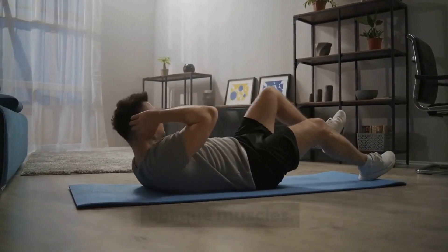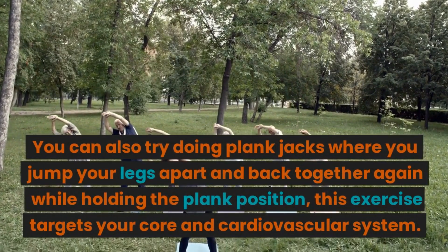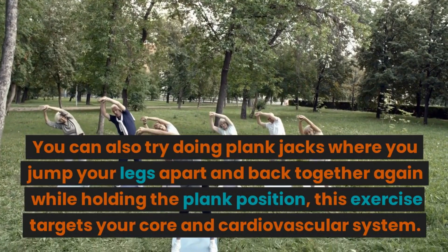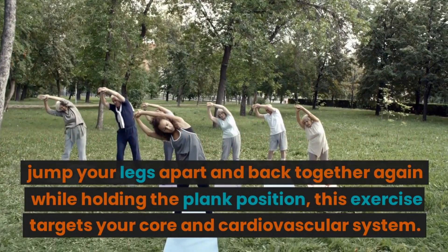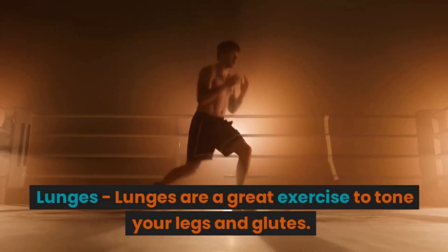You can also try doing plank jacks, where you jump your legs apart and back together again while holding the plank position. This exercise targets your core and cardiovascular system.